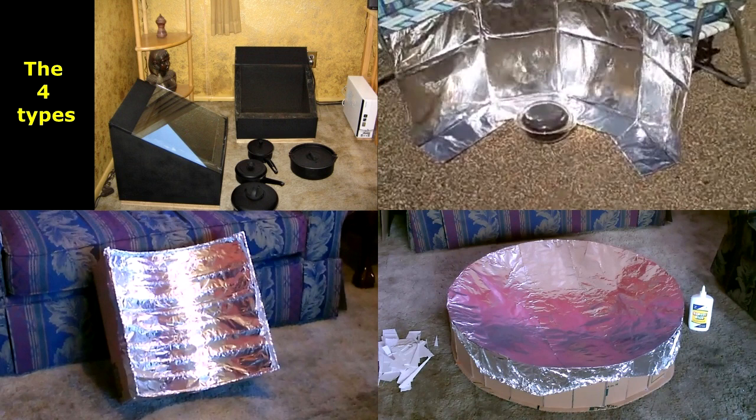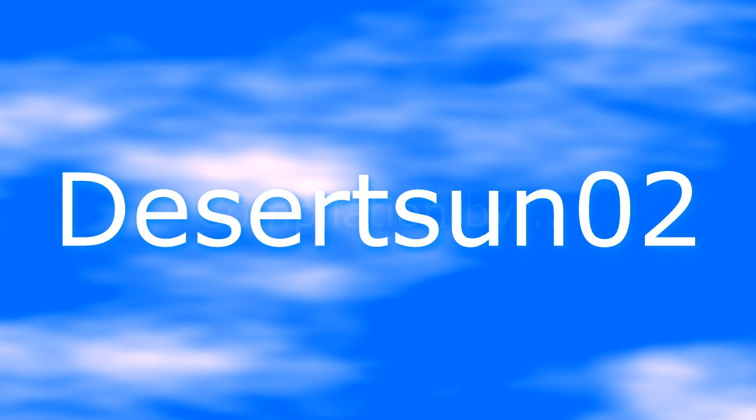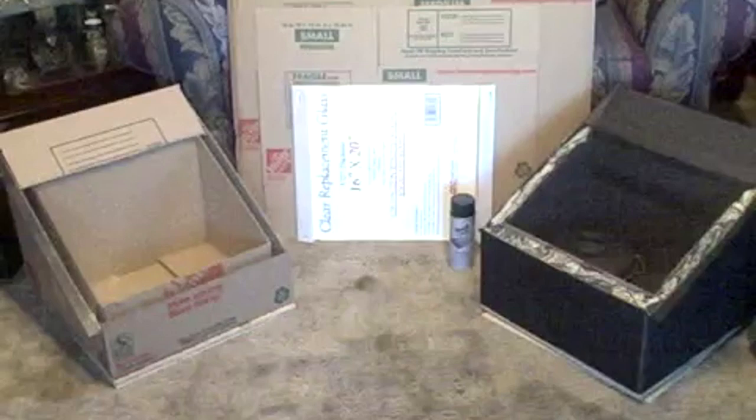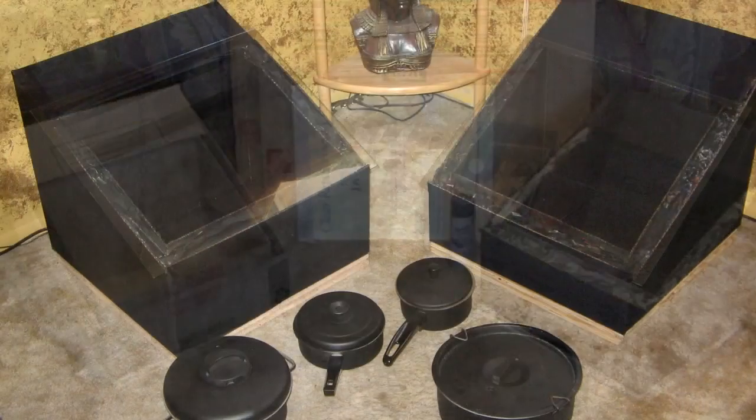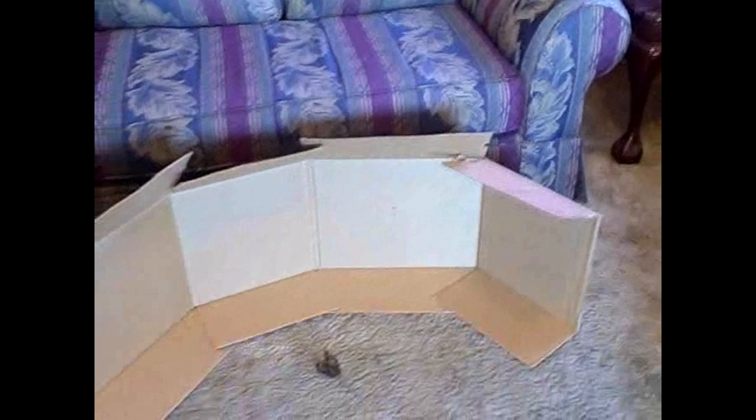Here's the four types I've made — all super simple. Starting with the cardboard box cookers: a single piece of cardboard cooker.